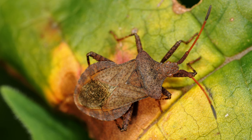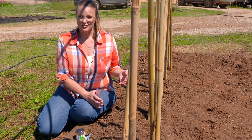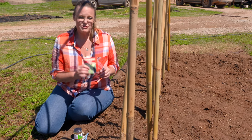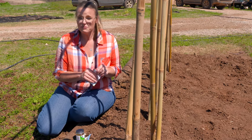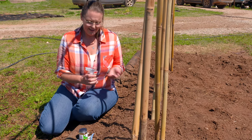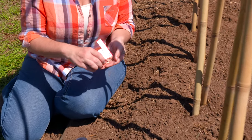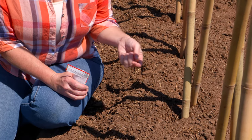A lot of times people start their garden with transplants, but there are a few plants that you can directly sow seeds straight into your garden in April. Along our vertical trellis here, we're going to plant some cucumbers. Cucumbers are one of those plants that do well starting from seeds straight out into the garden. For a couple of dollars, you'll get several seeds, which is kind of like insurance — if one doesn't make it, you've got plenty of seeds to go around.